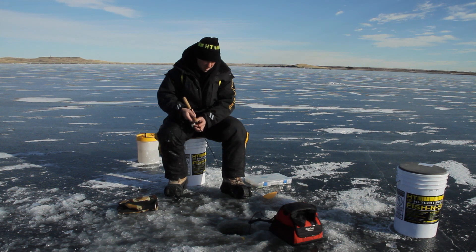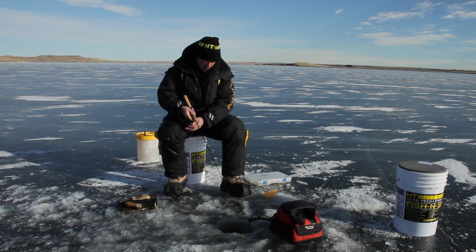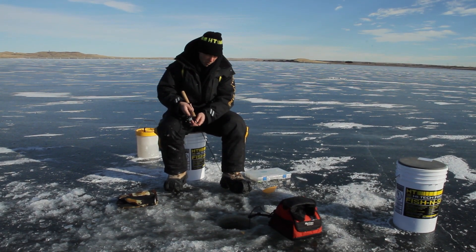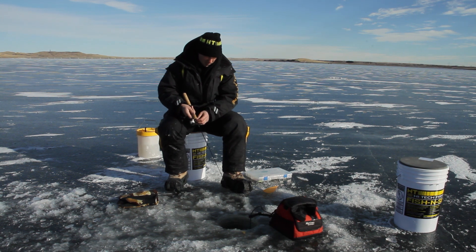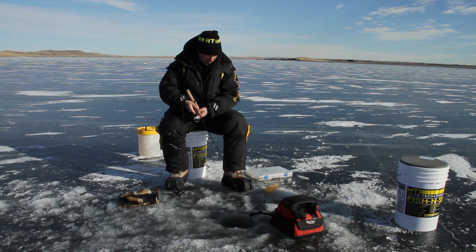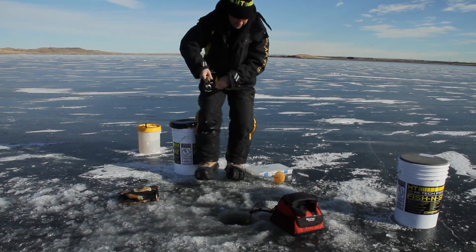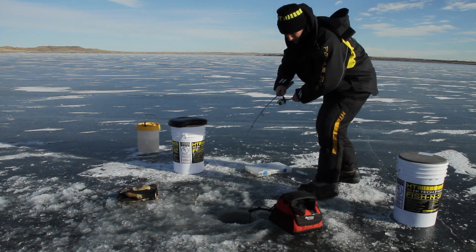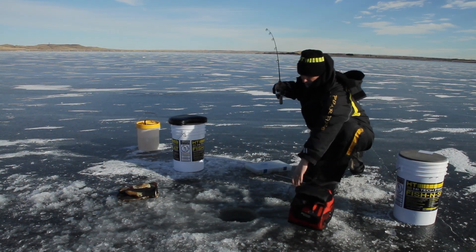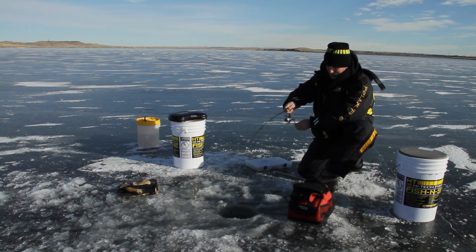I'm going to try an orange spoon. I had a tube jig on and had a couple of follows, but when I switched over to that Fergie spoon earlier I caught a pike. So I'm trying this orange spoon out — there's a fish down there. Going to tease him to come up here. There he is — got him! He just came up and was following that spoon, followed up about two feet, which is what you want. That's the sign of a good active fish.